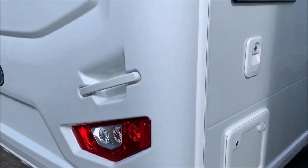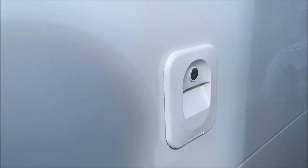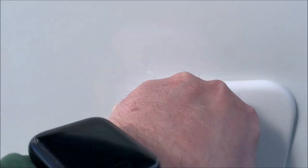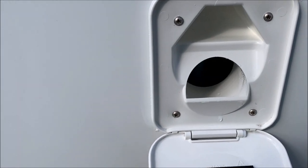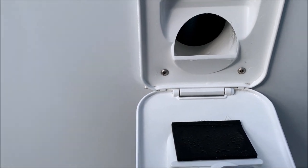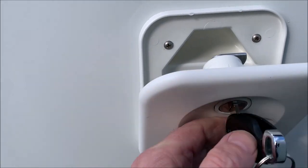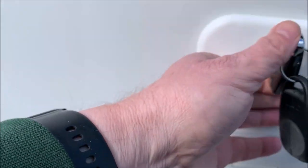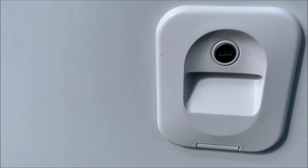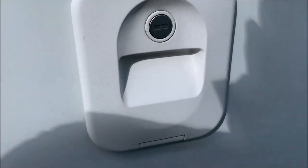Going around to the offside, the first thing we come to is the ever popular toilet area. The top part is where the reservoir is for the rinse, so you can use the pink fluid that's widely available in caravan outlets, or you can use just water. As a precautionary note, if you use the pink fluid, make sure you rinse it out thoroughly every now and then to prevent any seizing of the impeller.